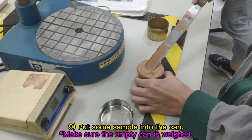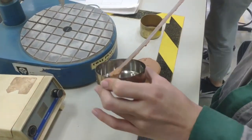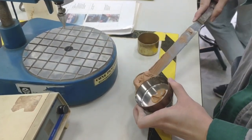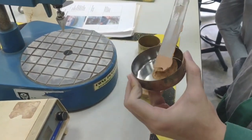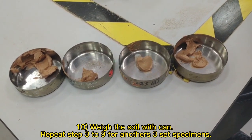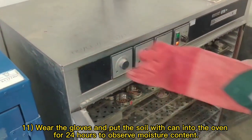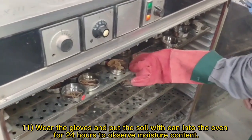Put some sample into the can. Weigh the soil with can. Repeat steps 3 to 9 for another 3 sets of specimens. Wear gloves and put the soil with can into the oven for 24 hours to observe moisture content.